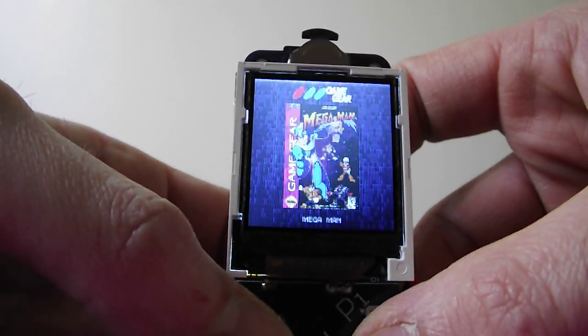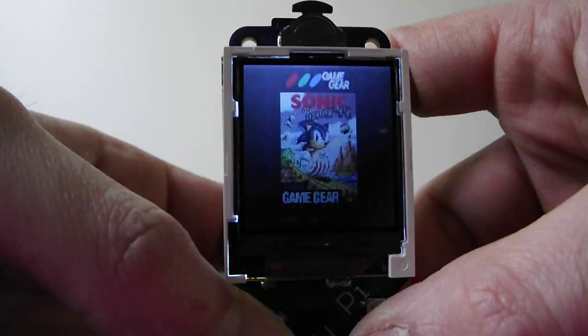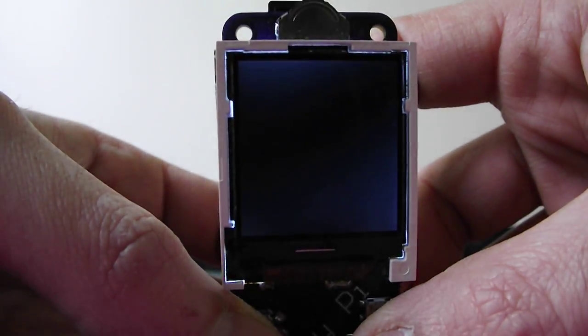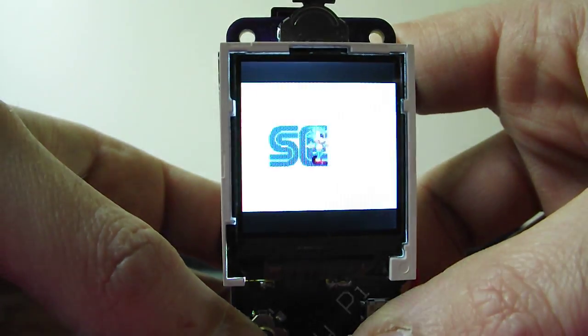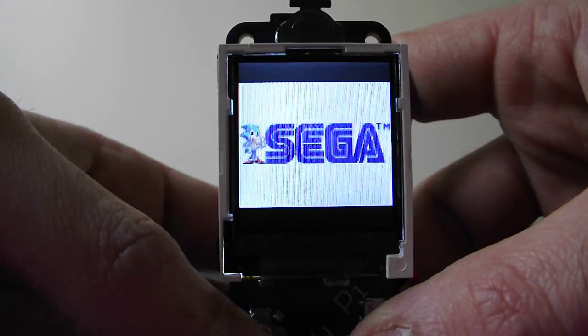Got a bit of Game Gear on the go. When the focus kicks in we can have a little Sonic. You might notice the sound isn't brilliant.